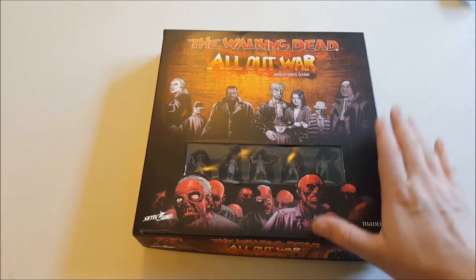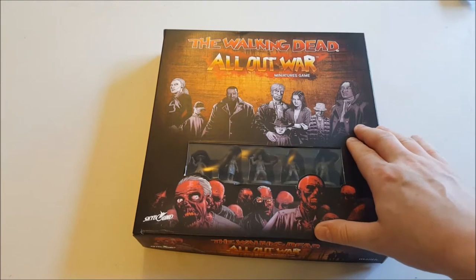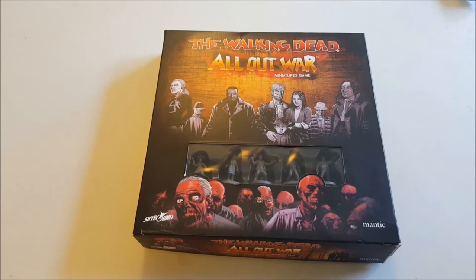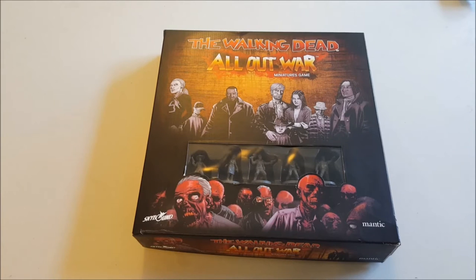As you can see straight off from the box, it is based on the comic, not on the TV series. So there are a few characters you won't see appearing — Daryl, for instance, is one of the TV show favorites but won't be in this game. Some of the other characters are slightly different too. The likes of Andrea is a little bit cooler in the comic book version than she was on the TV show.